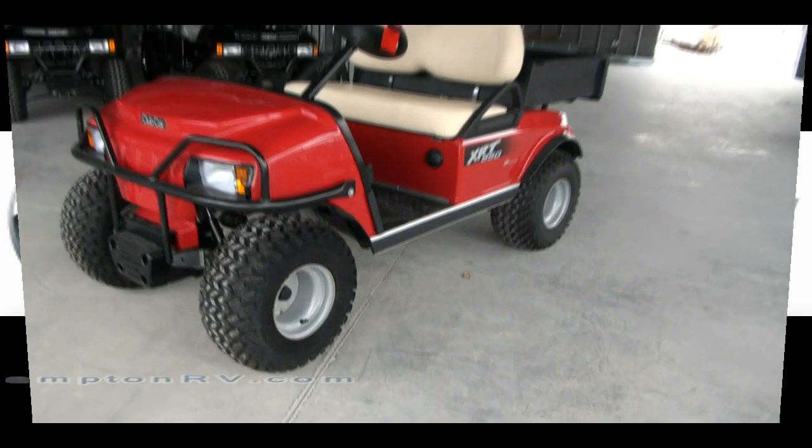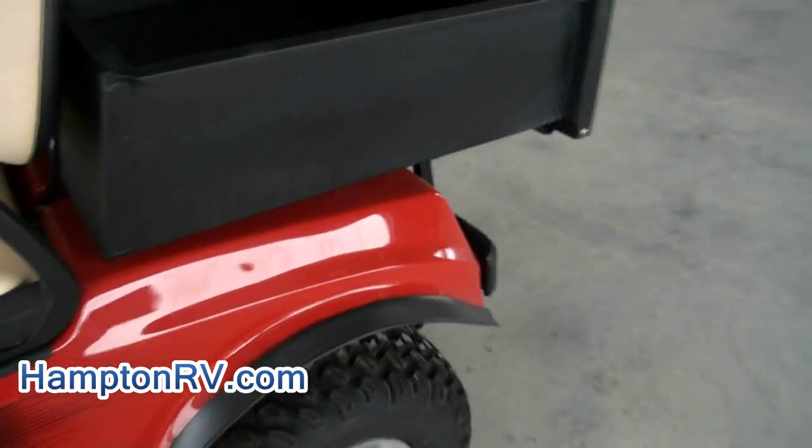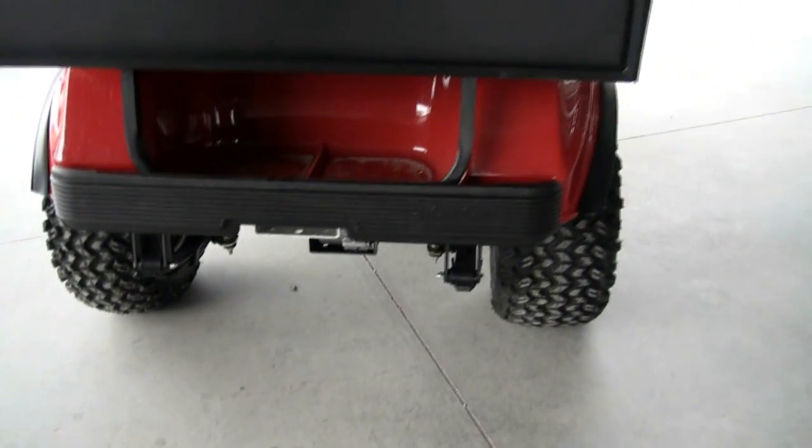Welcome to Hampton RV. Here we have another Club Car ready to go. This one has the bed in the back — the XRT 850, full metal back. Load limit is 150 pounds, very beefy.